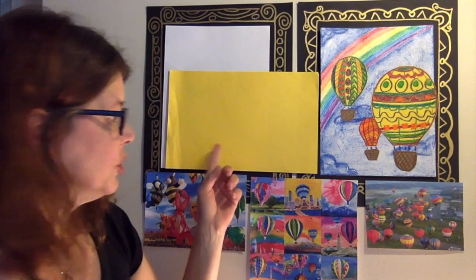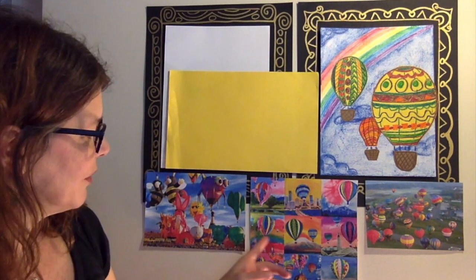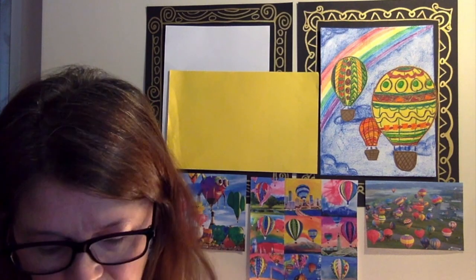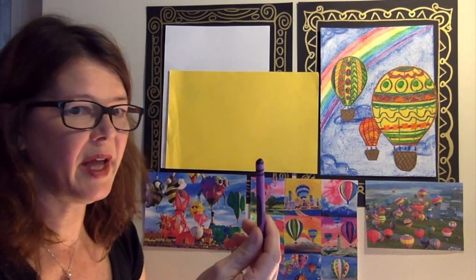This is almost a full sheet of construction paper. If you don't have that or you have one white and a little bit of yellow, it doesn't matter. You can see the backgrounds of all of these are pretty different. I'm going to grab a purple out of my crayon stash.